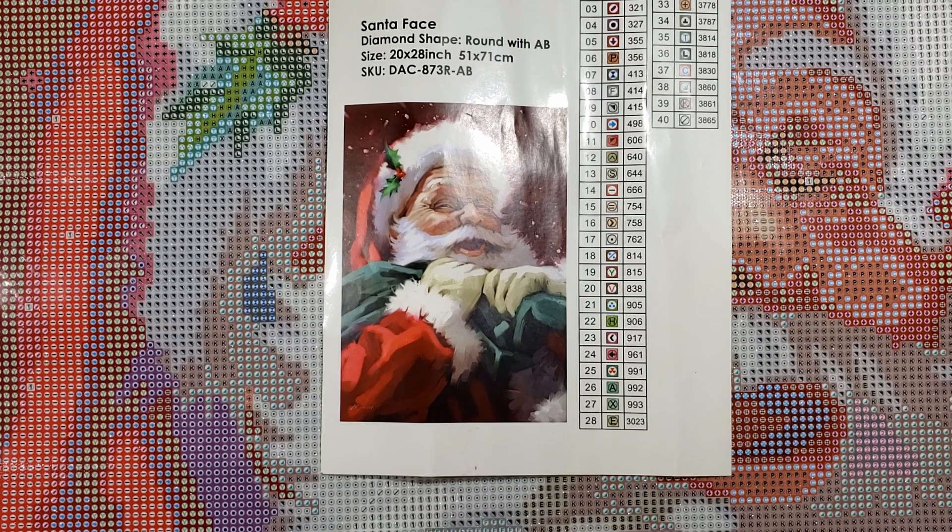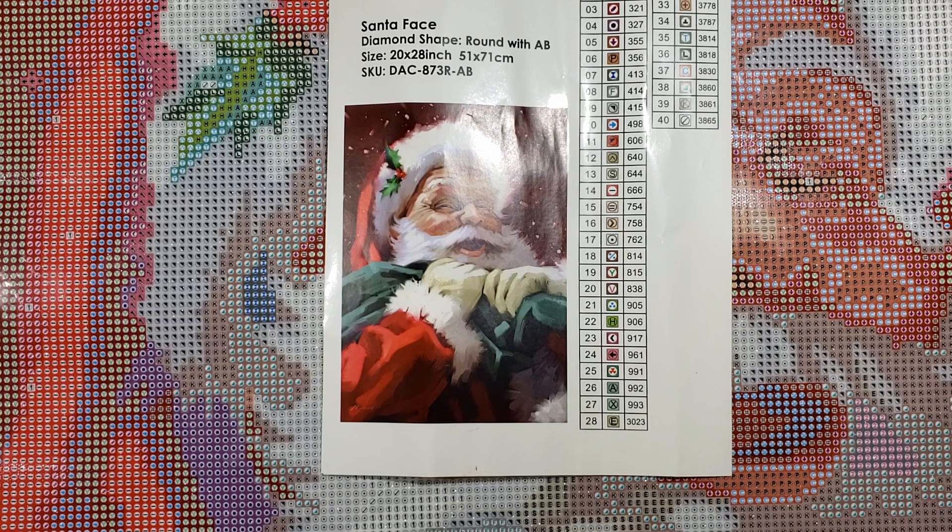Somebody was asking during Drills and Chills if there was going to be a Christmas event. Well, apparently there are a lot of different holiday diamond painting events, and this is just an event to get together with all of the diamond painting community, do your diamond painting, share your work, and have some fun getting together.